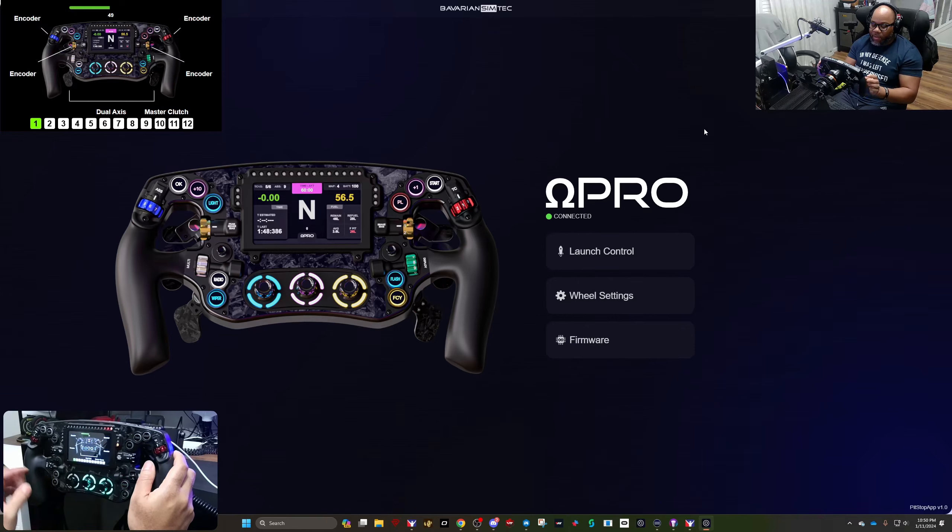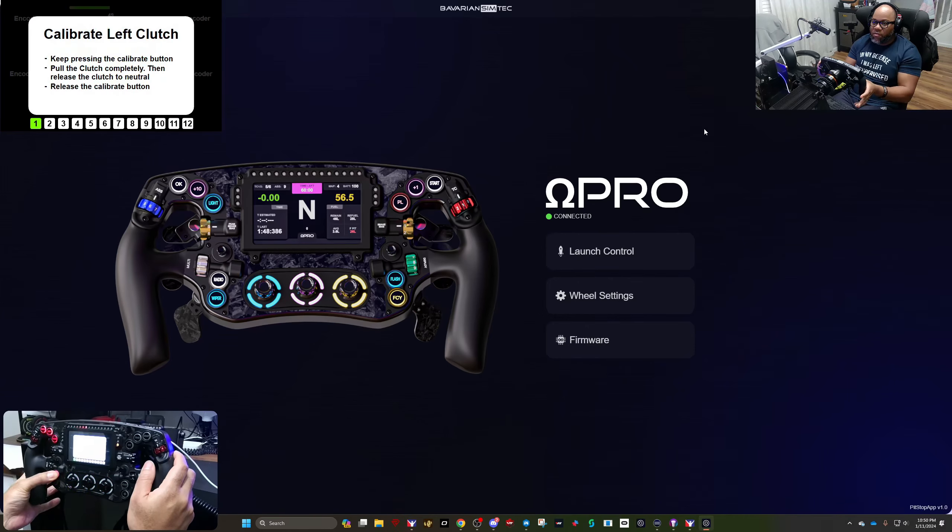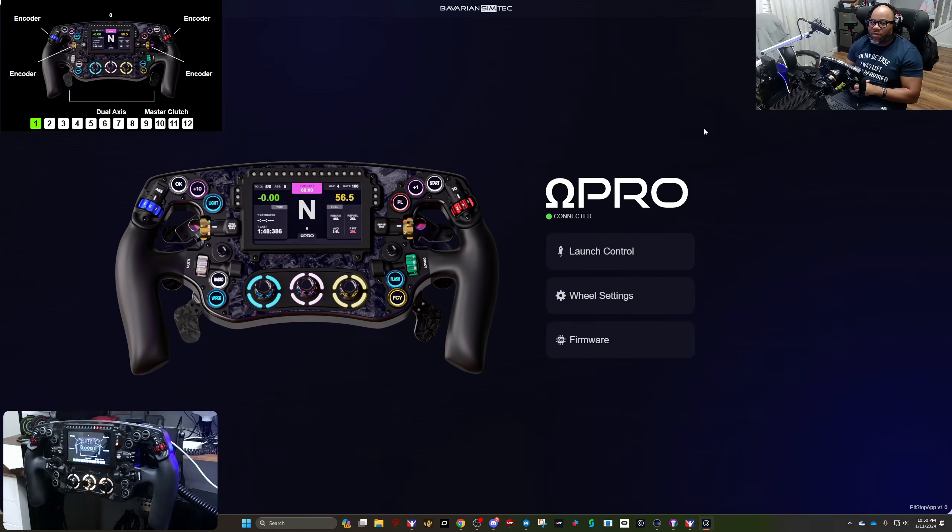When you get the wheel, you'll want to calibrate your clutch. Hold the top button of the two on the bottom, pull it, release — then do the second one, pull it and release. Now it's back to zero. From here you can change which side is the master clutch — for me the master is always on the right and the slave is on the left, currently mapped to dual axis.